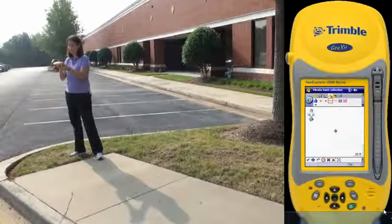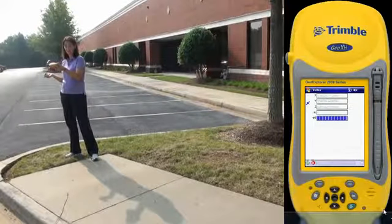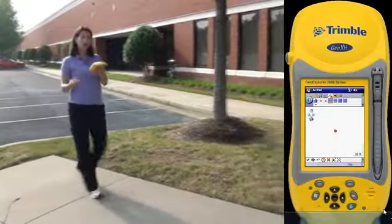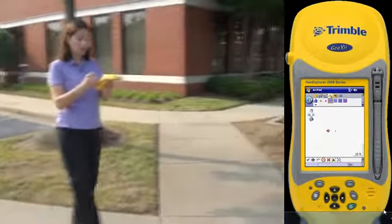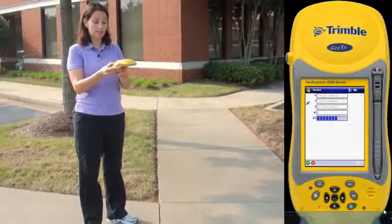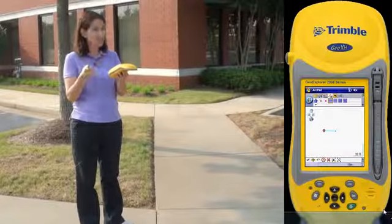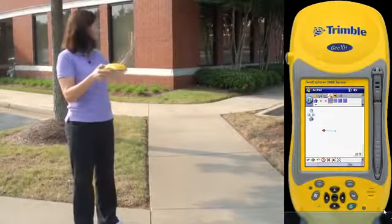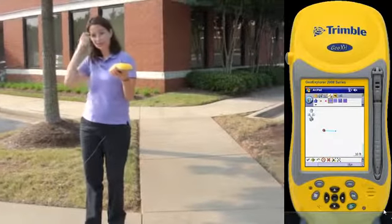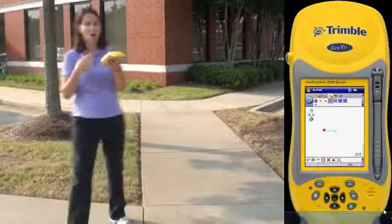Stand still and tap the vertex button on the bottom of the screen. Notice it's counting up to five — remain stationary. Once it counts up to five it disappears. You're then going to walk until there is a bend in the sidewalk. If you notice there's a building behind me — my back is to the building. If there is open sky, always put your back to the obstruction so your body doesn't also block potential satellites.